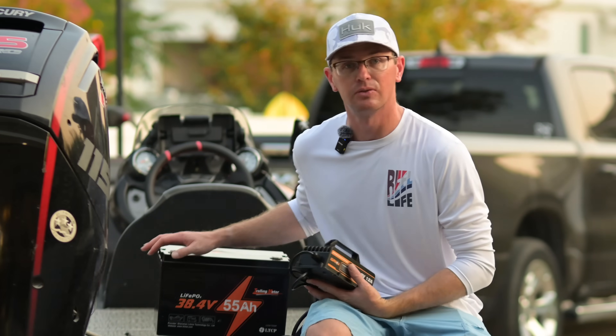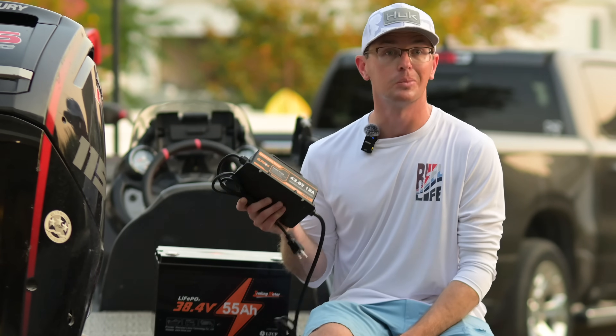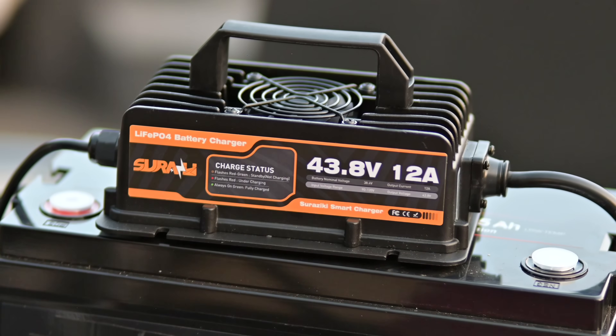So if I were to completely kill this 55 amp hour battery, which is hard to do, it would take about four and a half to five hours to completely charge it, so you're able to turn your boat around pretty quickly if you needed to.